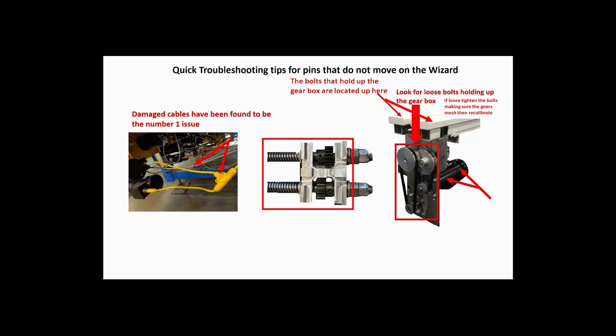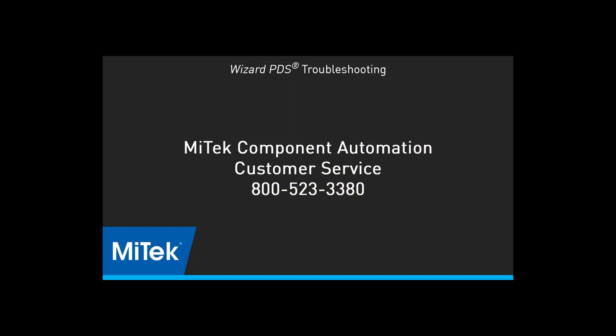If none of these quick troubleshooting tips have helped solve your problem, call the MyTech Automation Customer Service Department.